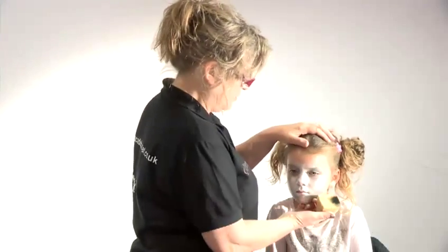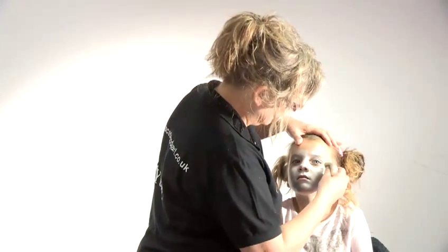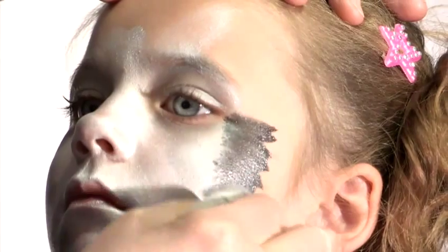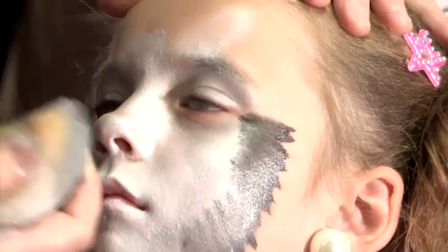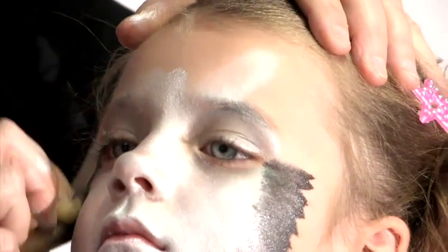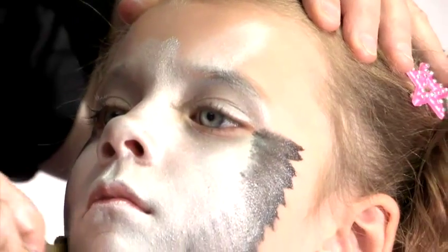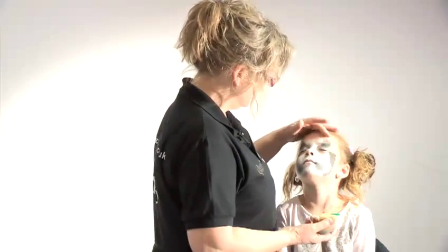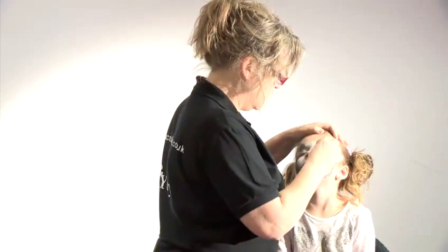So I've got some black on the sponge as well, and I'm just going to sort of edge it, sort of where you might have kind of fluffy fur in effect, around the edge of this cat face. Now I want you to close your eyes for me, because we're going to give you green cat's eyes.